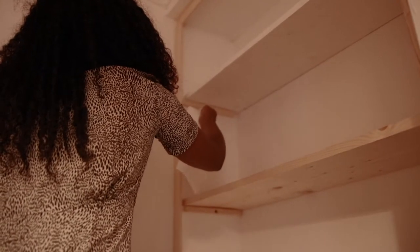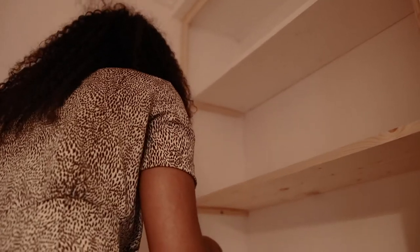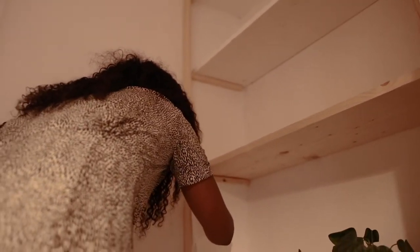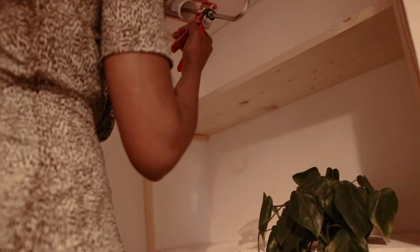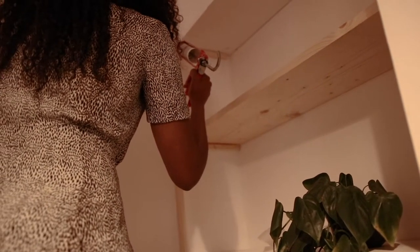Hopefully we won't need to unscrew it ever again. This is where the shelves are going to be — the shelves can actually be removed though.